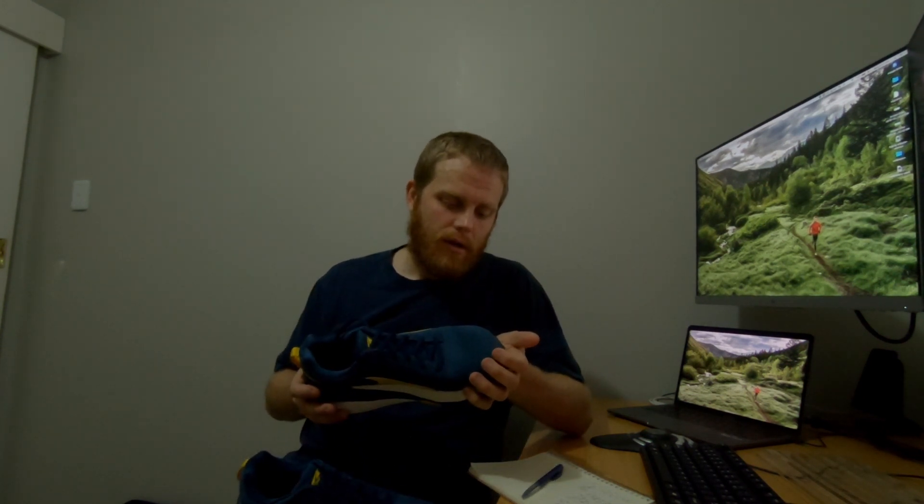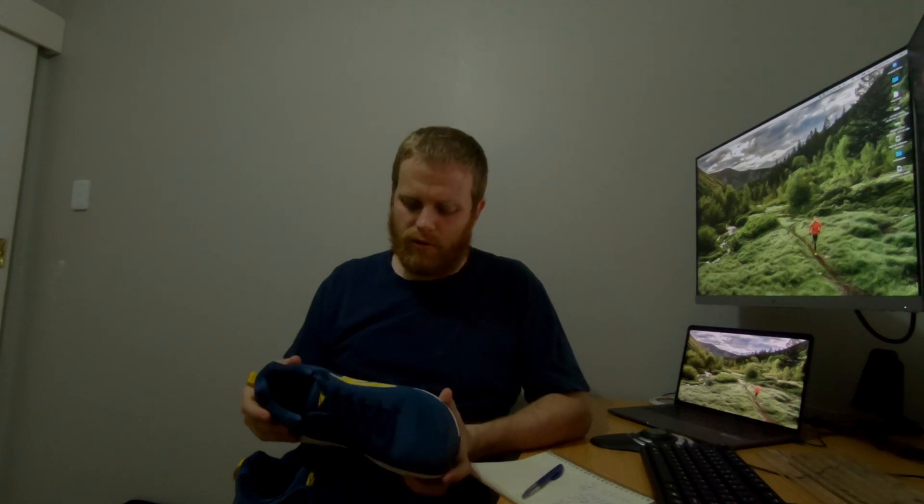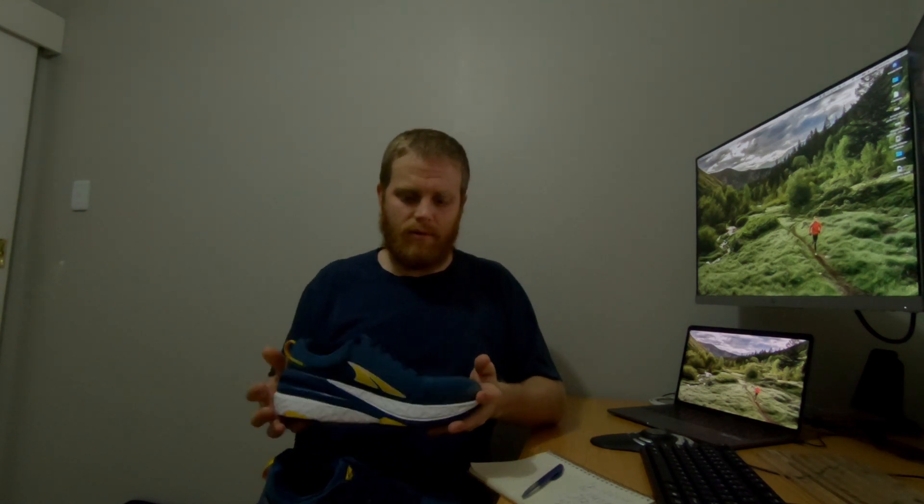There is a bit of a breaking-in period, more than I was expecting. The first couple of runs I did were two to three miles and my feet were getting tired by the end. So there is a breaking-in period — you want to start easy with these. If you're coming from something completely neutral and you've never worn anything with stability, but you are a slight overpronator and you'd like a bit of stability, these will probably work for you, but be aware of that breaking-in period.